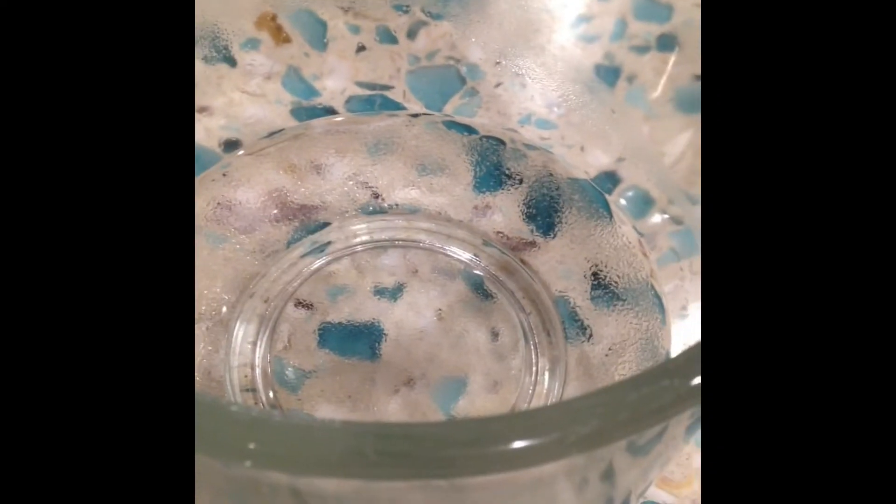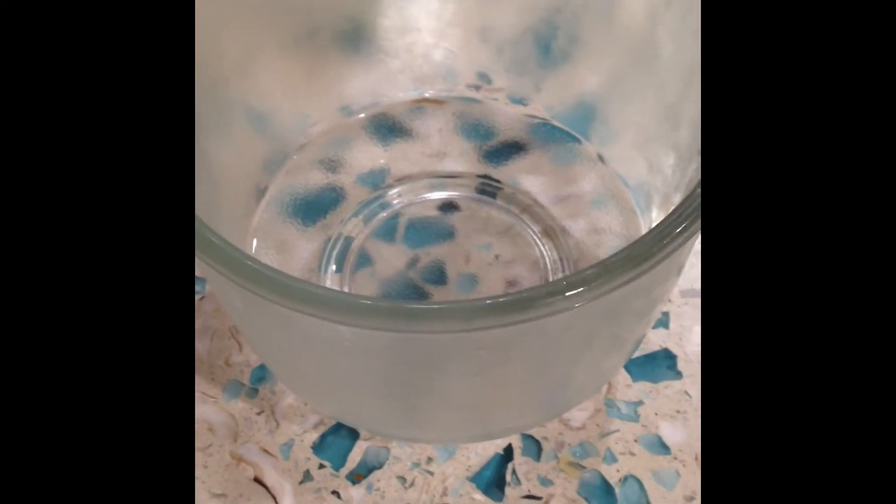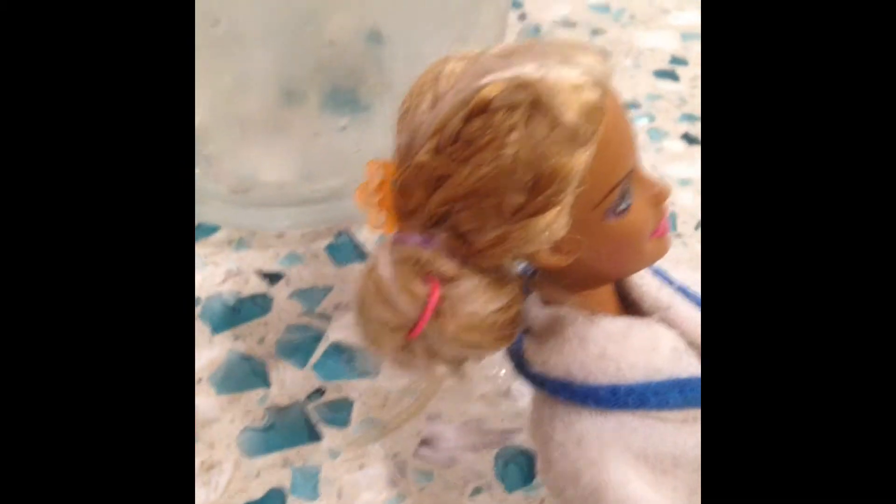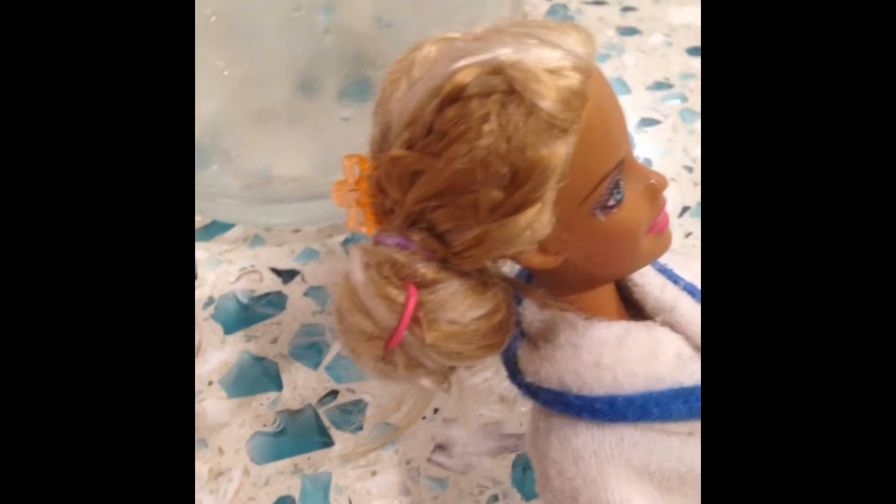Mix it until all the sugar has dissolved. Then let the water cool to room temperature. Once it's cooled, put it in the fridge until it gets cold. Once the cold water comes out of the fridge, pour it into your spray bottle — and voila, it's ready to use! Just spray it on the doll's head and there you go.